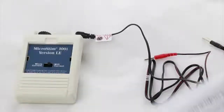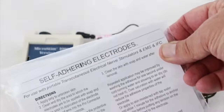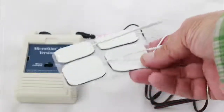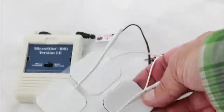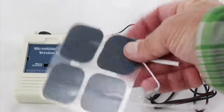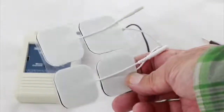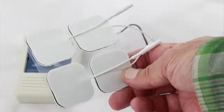One thing you can use are these self-adhering electrodes. These are a pack of four, self-adhering, with a little wire on them. They are on a plastic backing so that when you are done with them you can place them back on the backing and they will not pick up dust or anything like that. These don't last forever, but they're pretty durable.